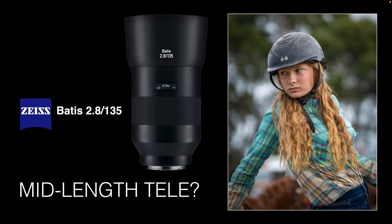The Zeiss Batis is often described as a mid-length telephoto lens. It's actually difficult to find any prime lenses longer than the 135mm focal length — there are of course the 400 and 600mm prime lenses from Sony, but those will cost you an arm and a leg. So for many photographers this 135mm is the longest prime lens they will possibly own. I actually really like this focal length so much that I own three 135mm lenses, and because I'm a Sony ambassador, I purchased this lens myself to do this long-term review.